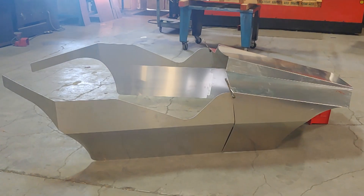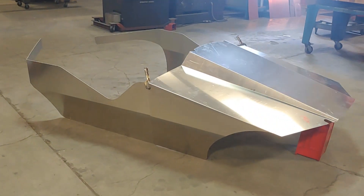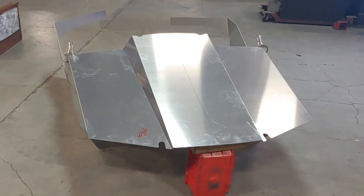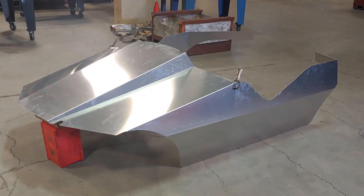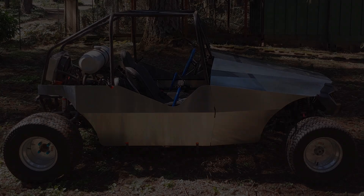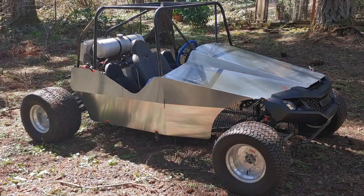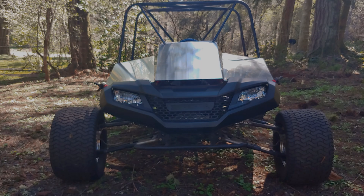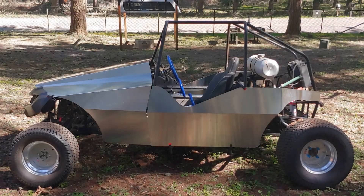I propped the panels up on the shop floor so I could get a good look at them. Sitting on the floor by themselves, they reminded me of a mini jet boat or something along those lines. The next step was to bring them home and see how they fit. It's quite satisfying when things turn out even better than you had planned. I am impressed with how well these panels actually fit.